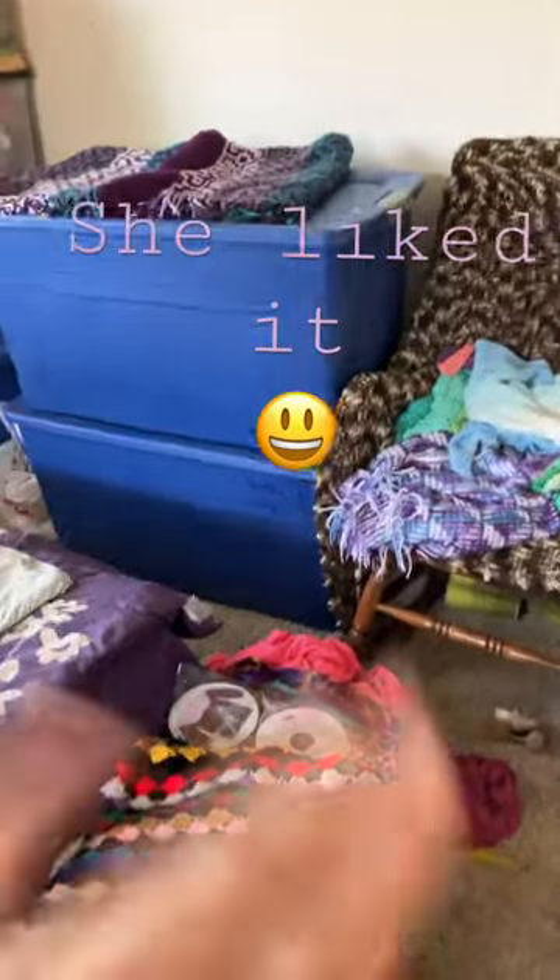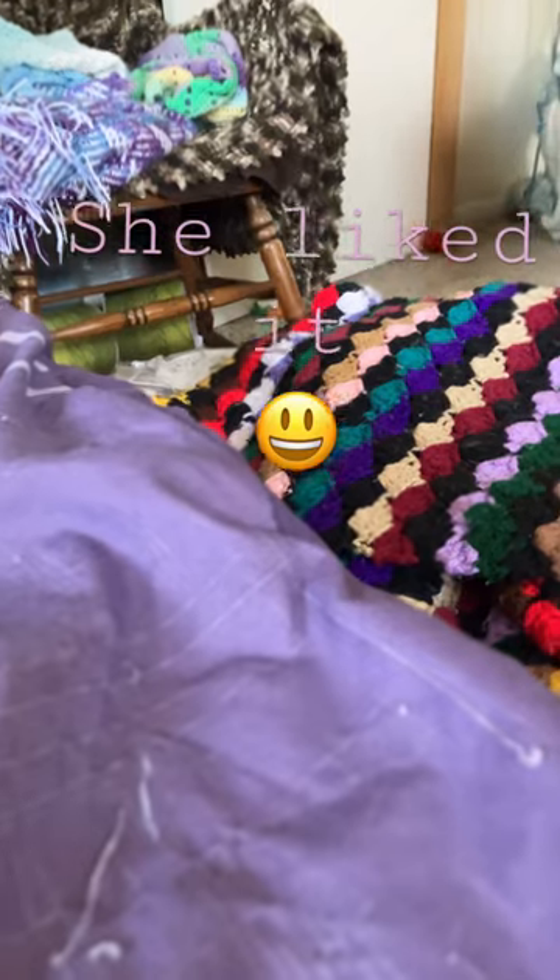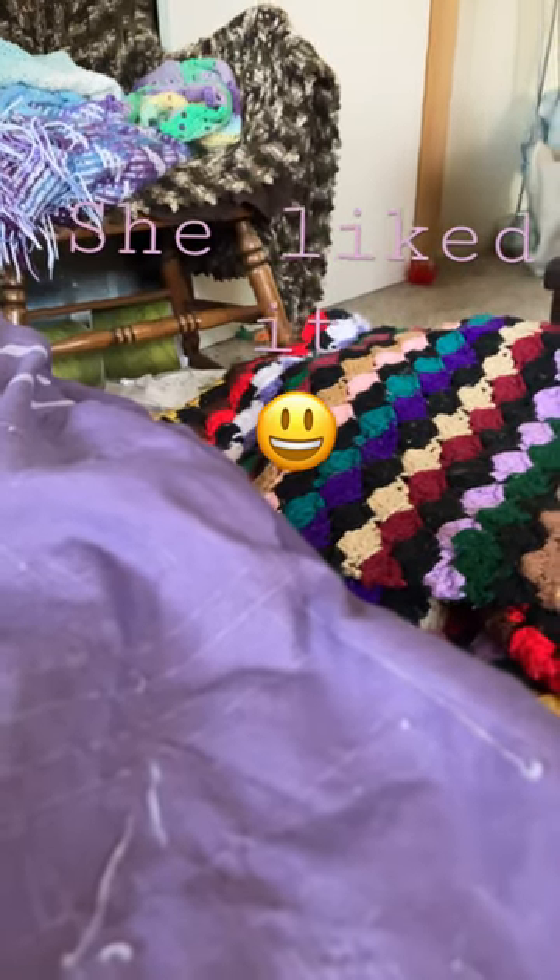First let me grab my crochet stuff. Alright guys, I just grabbed my crochet stuff in here because of my nana. So hold on — alright nana, come in here. Because it's your crochet room surprise I made for you! Oh, goodness.